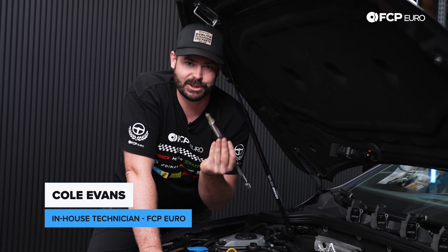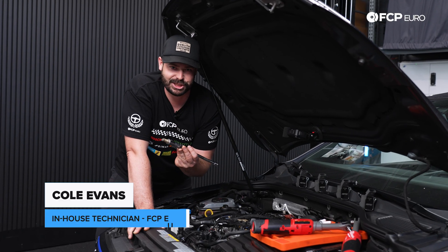Hi, my name is Cole from FCP Euro, and today I'm going to show you how to replace your spark plugs and ignition coils on your Mark 8 Golf R and GTI.